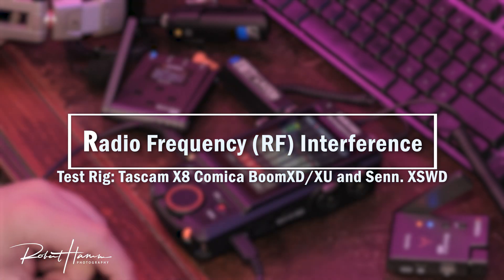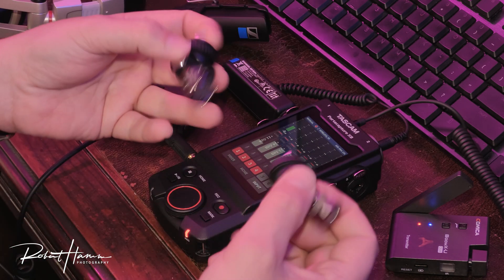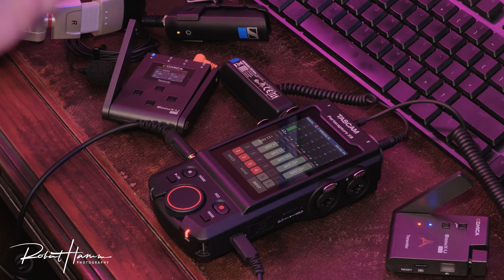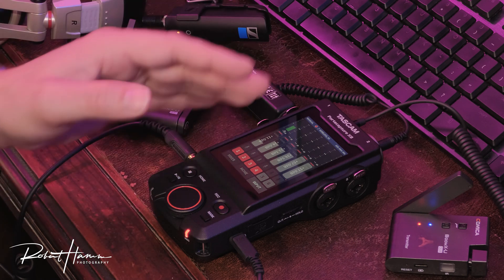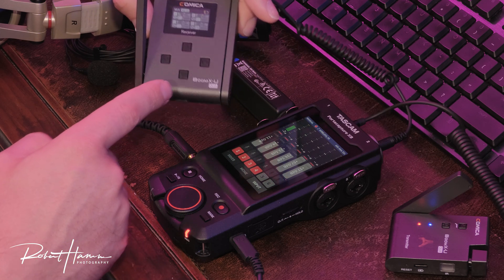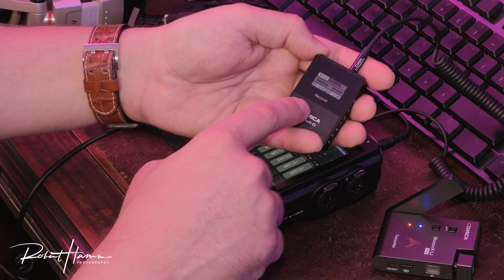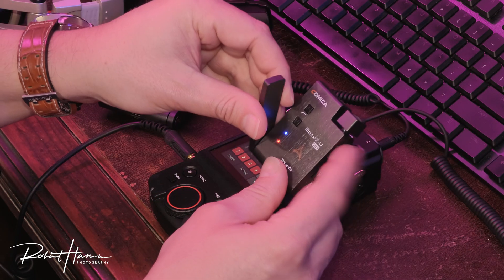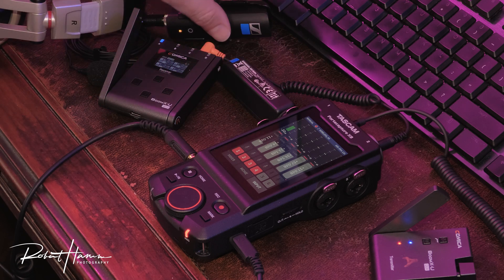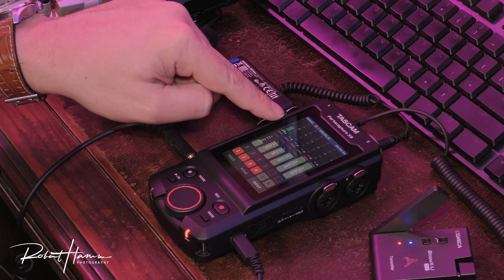Today we are working with the Tascam PortaCapture X8, a new recorder in my lineup that I really like. I have replaced the microphone capsules with eighth-inch input jacks. I have two eighth-inch jack wireless transmitter-receiver systems working right now: the Kamika Boom XU, which is the UHF 500 megahertz system, and the Kamika Boom XD, which operates on the 2.4 gigahertz system. I also have a Sennheiser XSWD lav kit. The channel you're hearing me on is the Boom XD.